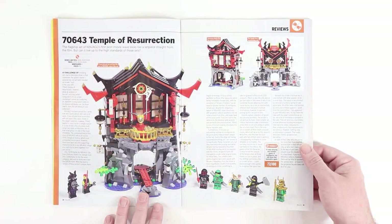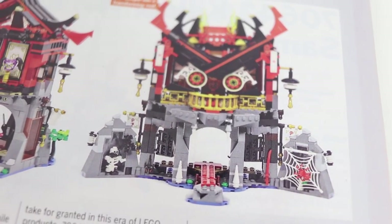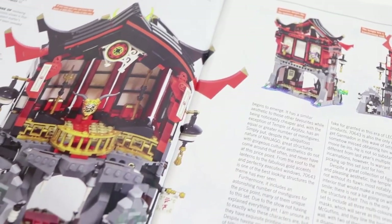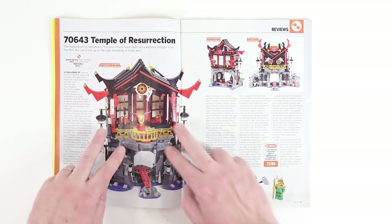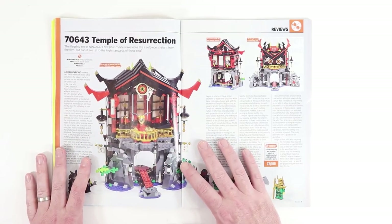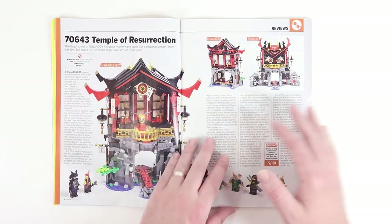Then we get into a set I didn't know about. I saw this picture in the table of contents and thought it was a MOD, but it's actually a transformed version of the Temple of Resurrection set. One cool thing about this set is that where the rocks meet the water — built out of bricks, slopes, and special rock panel pieces — the way it's built over the water reminds me a lot of mid-size Castle and Forest Men sets and even the Islanders sets from the mid-90s. This is a pretty cool looking set.